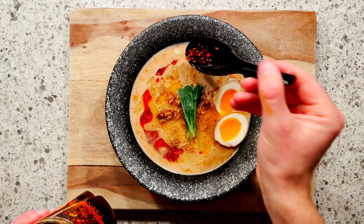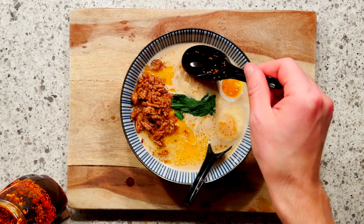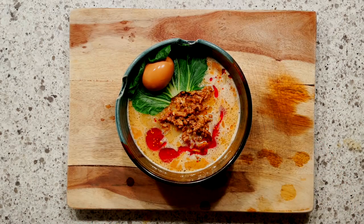Welcome back to the Taiken Ramen channel. Today we're making Tan Tan Men, which is a delicious, warm, creamy soup for winter. We'll be making two different tonkotsus and three different tares. Let's get started.